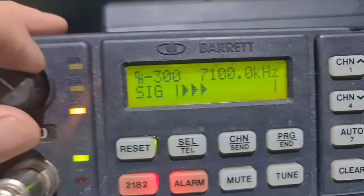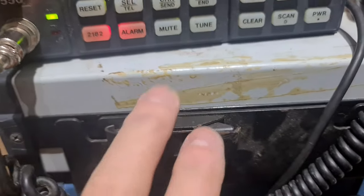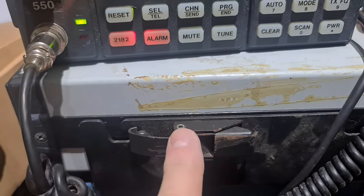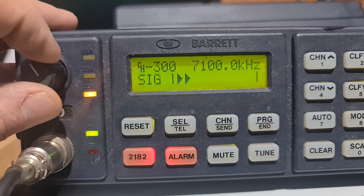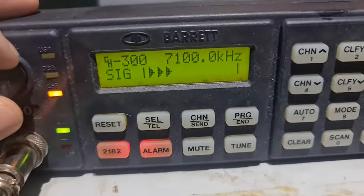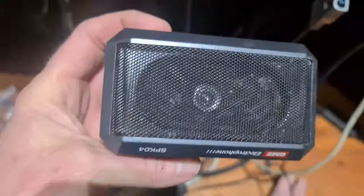I've just programmed the 550 up. This is the Barrett 550 — there's the base, or the brick, and the mobile cradle. We're just tuned in to the net on 40m this morning. I've got the speaker somewhere down here, forgive the mess, but there's the radio.